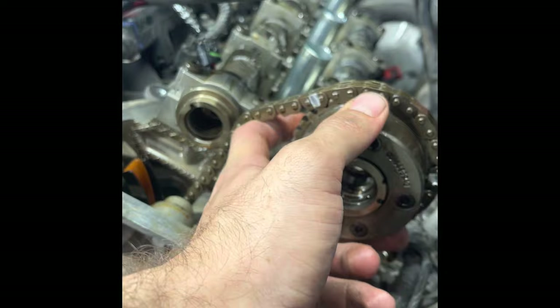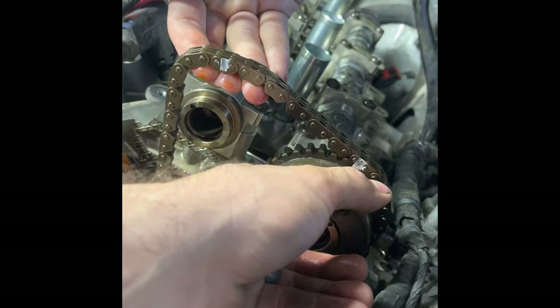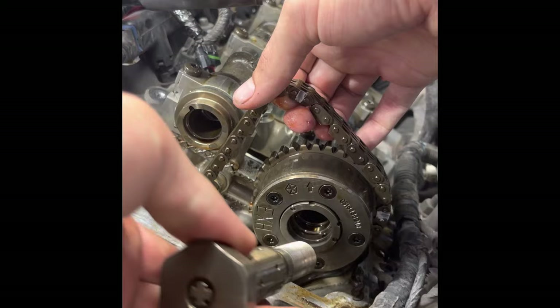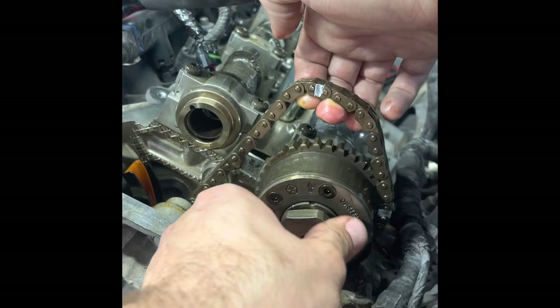I'm going to line up my painted mark with the top mark on the sprocket, then slide it onto the camshaft and rotate it until it falls into place. Then I'll put that oil control valve back in — not fully tightened yet, just snugged in place to hold the sprocket.